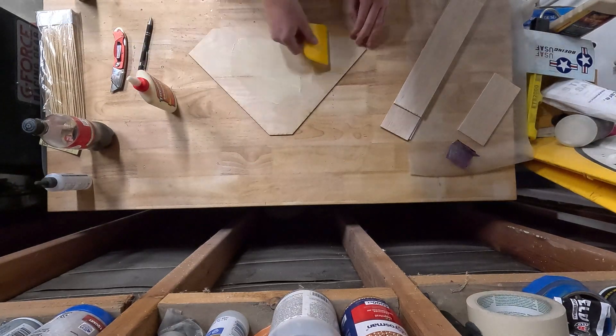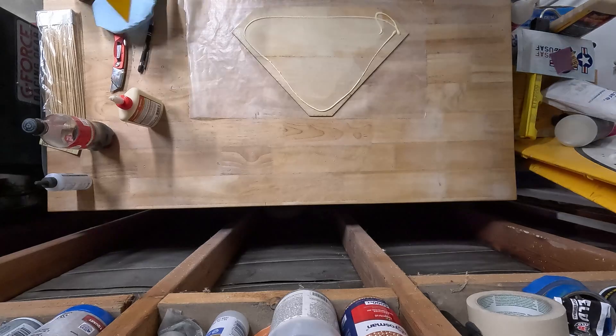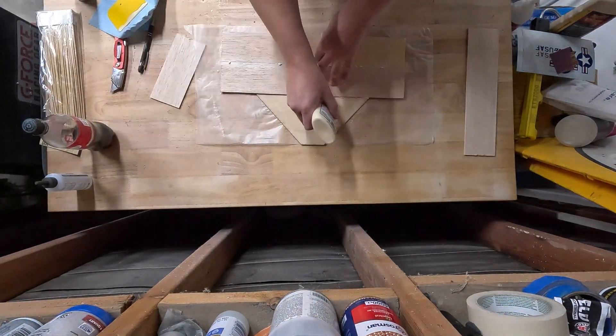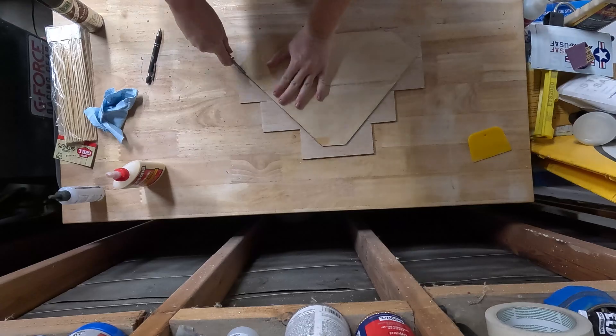I glued the plywood wing pieces together with CA, but for most of the woodworking components of this build I'll be using run-of-the-mill wood glue. Once the wing plywood and balsa components were glued together, I set that aside to dry, later to be trimmed and airfoil shaped vaguely by hand. There'll be plenty of that — let's move on.